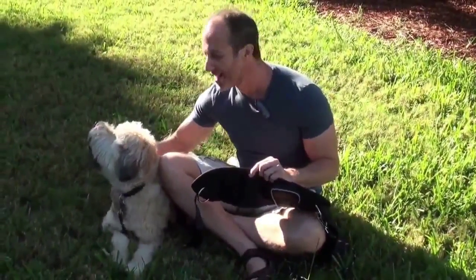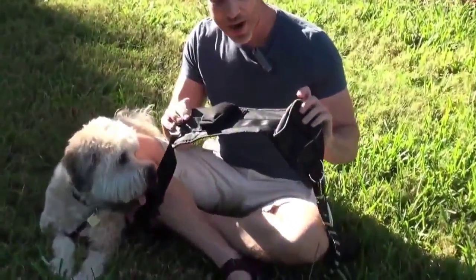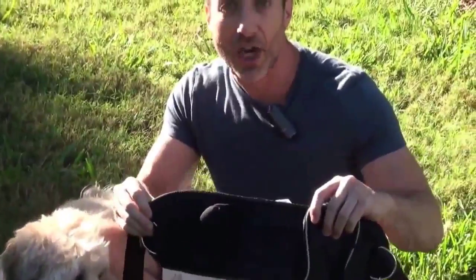This is my sidekick, Bodhi, starring in the first video we're doing together, and he's going to help review a lot of different products. Today, he's going to help review this new, great jogger's belt.